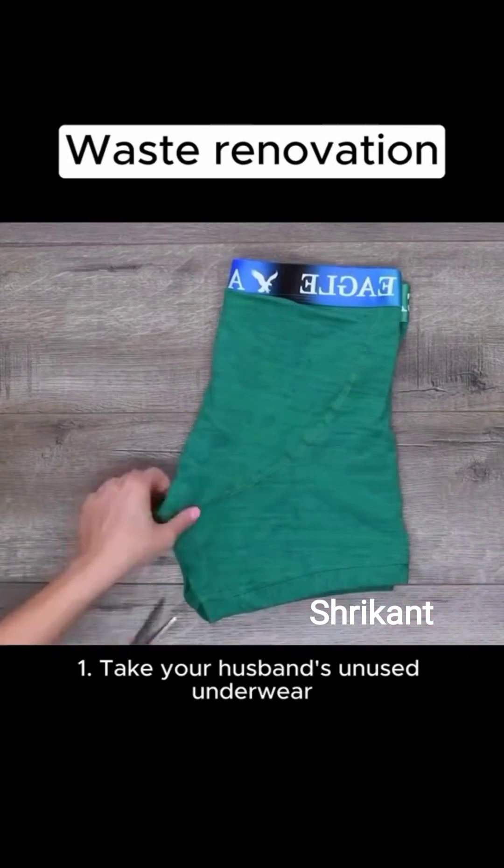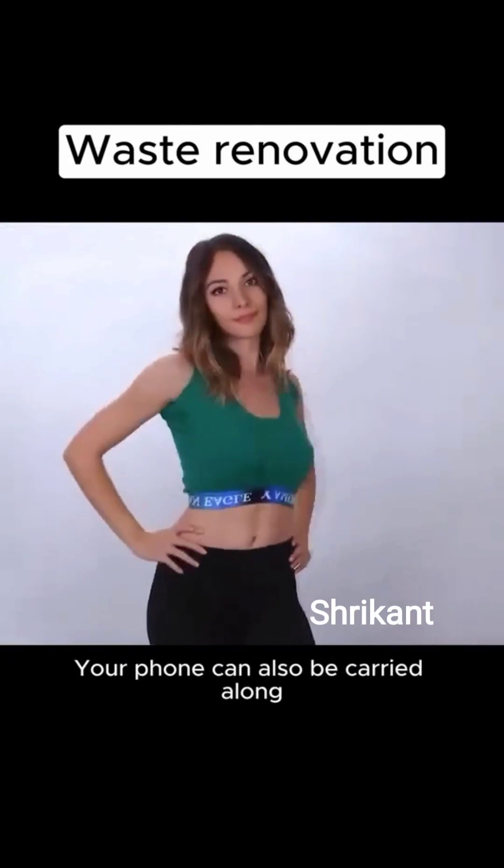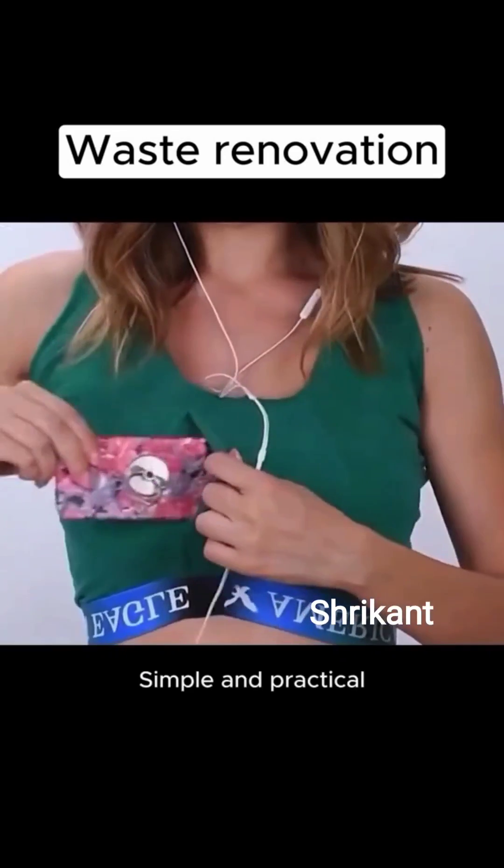1. Take your husband's unused underwear. Cut the bottom, and you have a stylish sports vest. Your phone can also be carried along. Simple and practical.